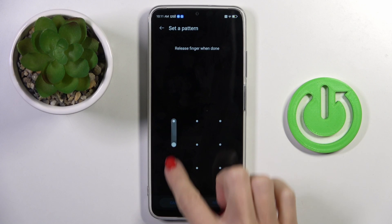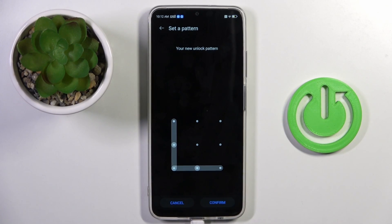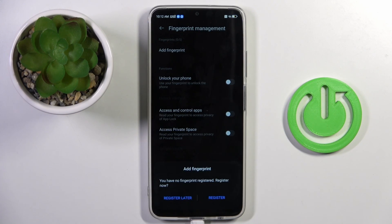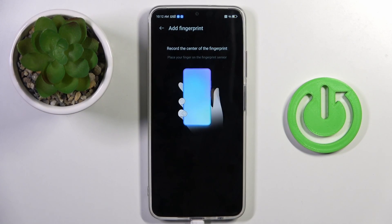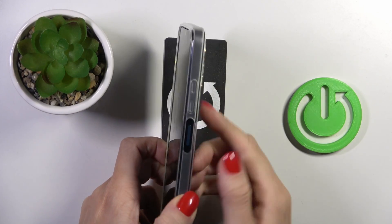I will go with pattern, so enter it once, then re-enter just to confirm. Now tap on Register. As you can see, the fingerprint sensor is located on your power button right here.